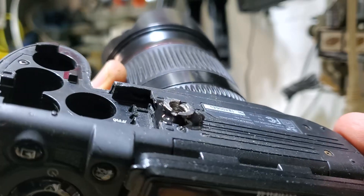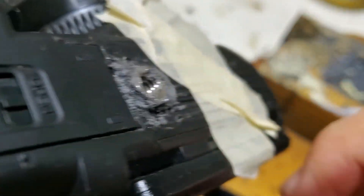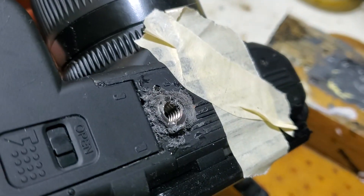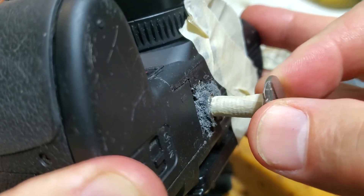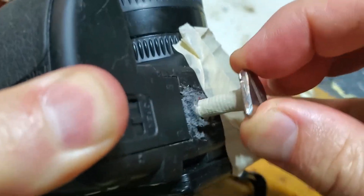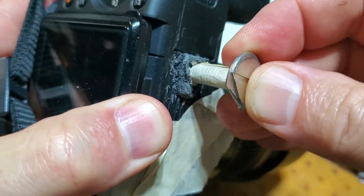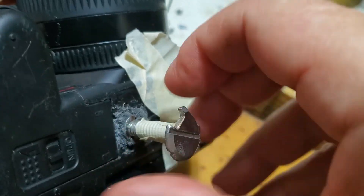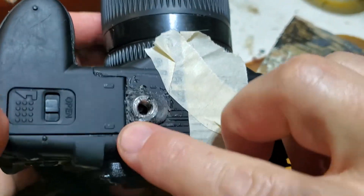It's now the afternoon of the next day and as you can see my metal thread is inside and seems to be holding pretty good. This is the screw I'm using for testing — I'm moving it this way and that way and it is not moving. I can hold my camera like this and it's not moving, which is a good sign. If you want to put a metal insert inside of the camera, this is going to work.